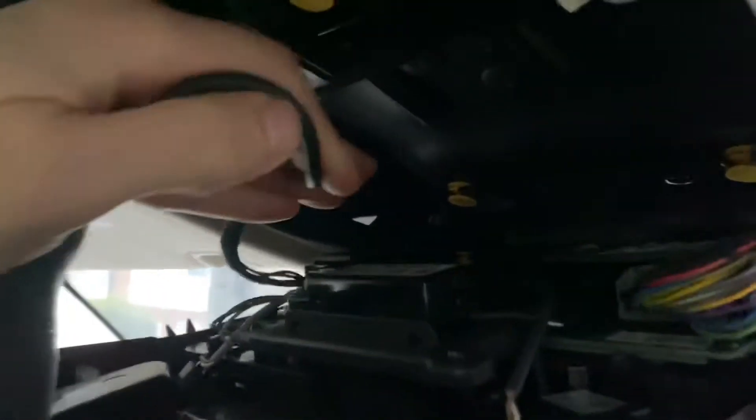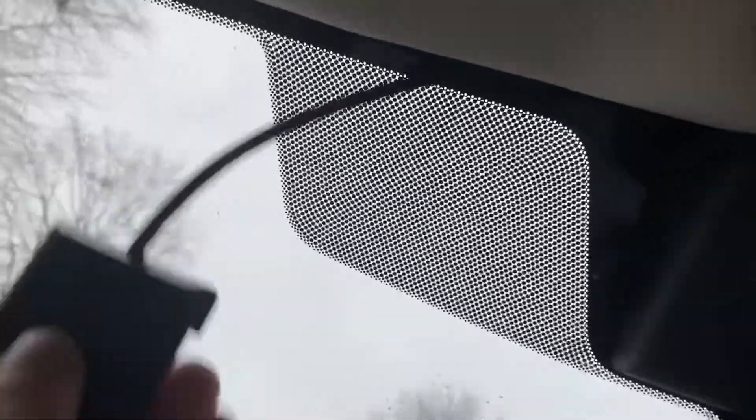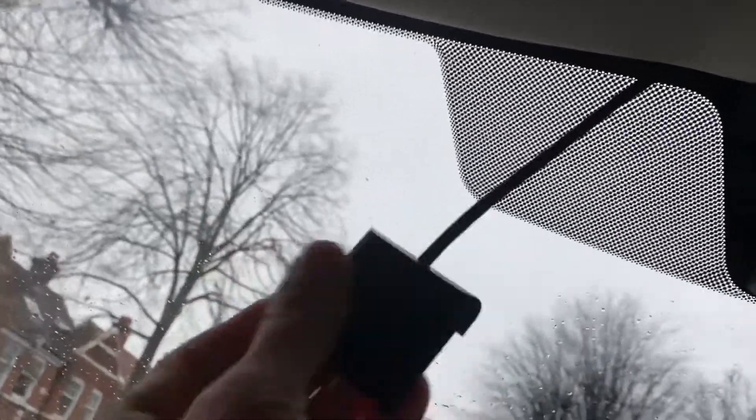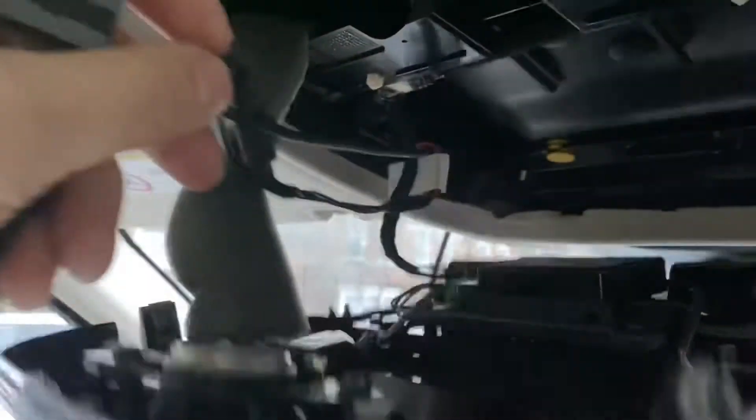If you've got smaller hands, or a kid who can help, you can just get the camera and feed it through the gap. I put the phone down and pushed it through — and it came out the other side. It's not really tricky, just slippery because the surface is very smooth and you can't get a grip. Once it's through, it comes out at this end.